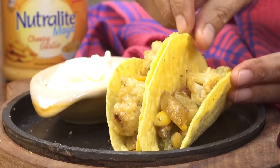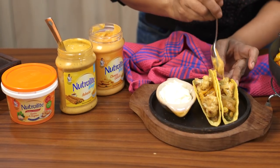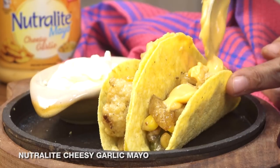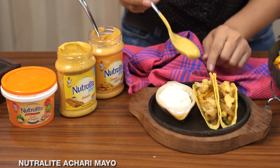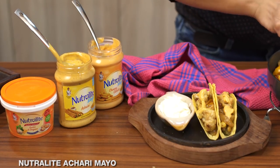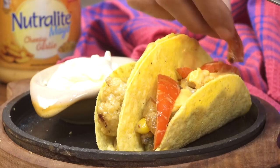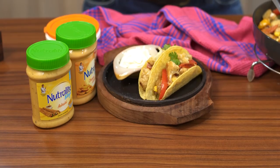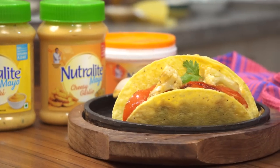Now that the tacos are filled, I'm drizzling some achari mayo onto one and cheesy garlic mayo onto another. Adding a little bit of the achari mayo gives that extra creaminess. Then the cheesy garlic mayo goes on the next one. I'm adding some roasted peppers on top for colour, and a little more corn and vegetables to garnish. It's as simple as that — just roast your favorite vegetables, toss in some veg mayo, and drizzle that achari or cheesy garlic mayo on top for a delicious weeknight dinner.